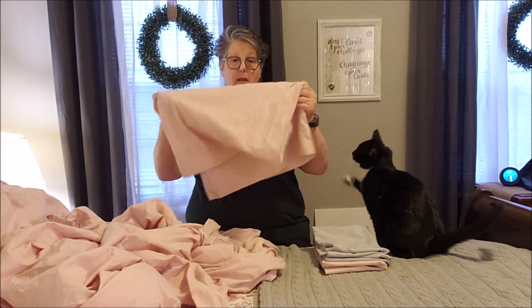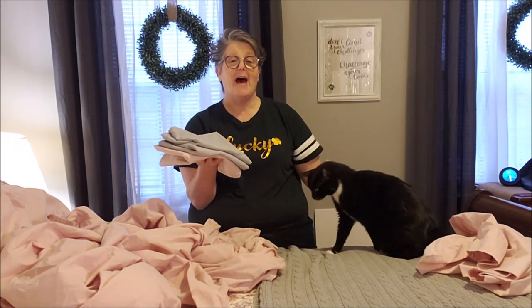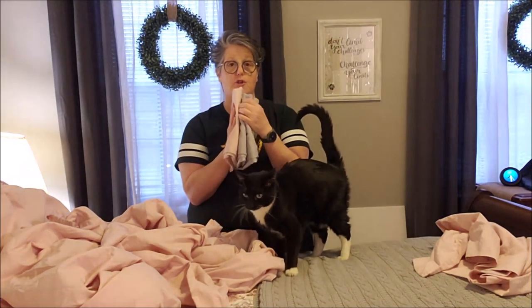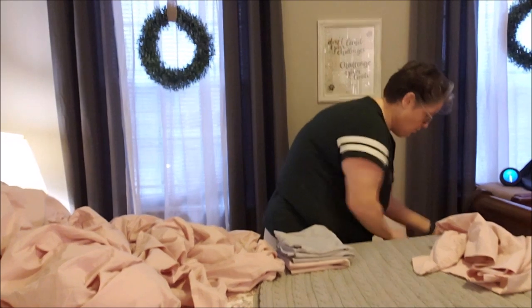I leave one pillowcase out, and then the other pillowcases I fold. On my bed I have six pillows — I know it's a little much, but I love my pillows. Each sheet set has four sheets, and then I have pillow shams that match.